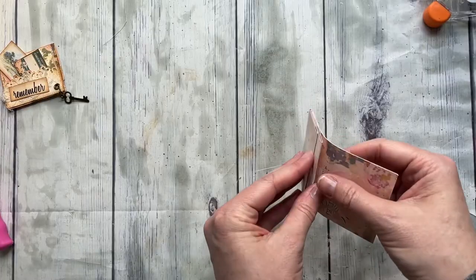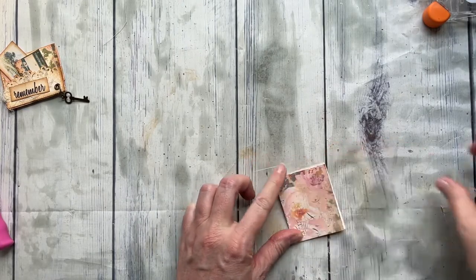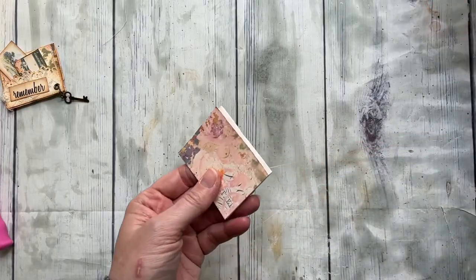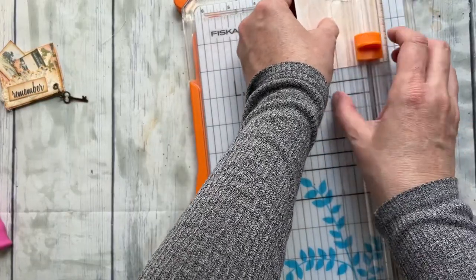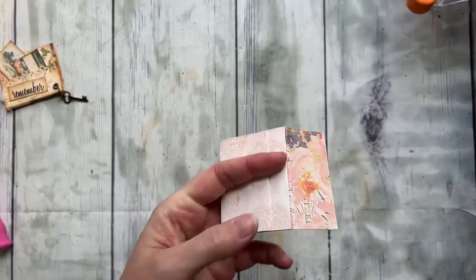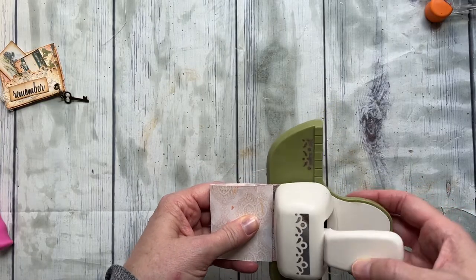In line with that piece right there, you're going to fold this up — this is going to become your pocket. You'll notice right now the pocket opening is clear up here and we don't really want that, so just trim it to however high you want your pocket. I'm going to make this one maybe a little taller than the last one; it'll give me a little more room to embellish.